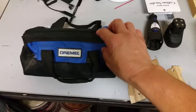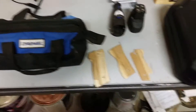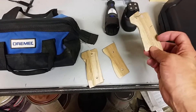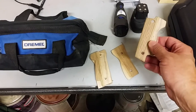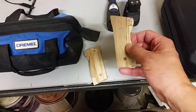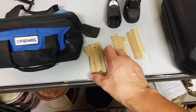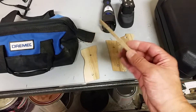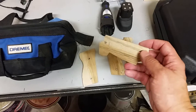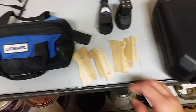Even though I've used this Dremel for a while, it was time to upgrade. The cool thing was it came with a nice case and a couple of attachments. You can see here I've been working on these wood hand grips for my Beretta, and I wasn't able to route the pieces I needed correctly. I was going to have to use my full-size router, which was a pain on something small and delicate like this.